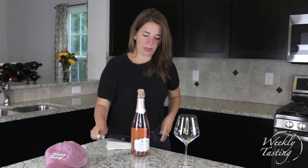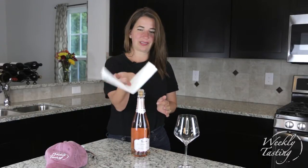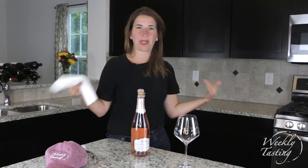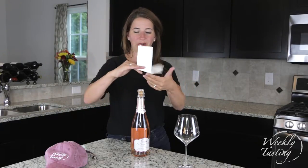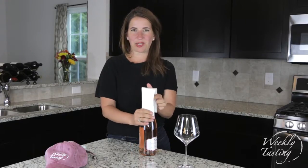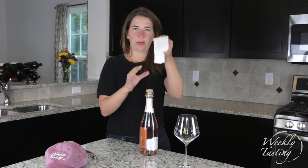No longer do we need the wine opener. What I always insist on having is a parachute — it's kind of like a napkin folded. In my case it's a paper towel because I'm at home, and I'm imagining you are too. This paper towel acts as your safe place so that if you lose control over the cork, it weighs it down.